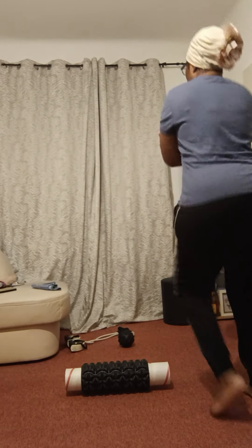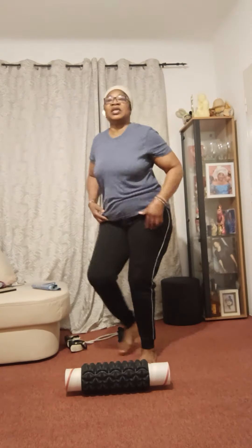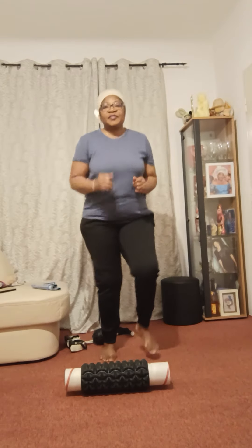Good morning guys, good afternoon, good evening — whenever you're watching me from. It's Stella, and we are into our morning exercise this morning.